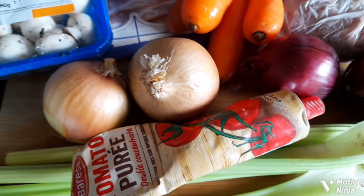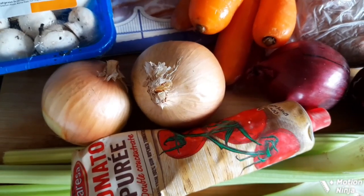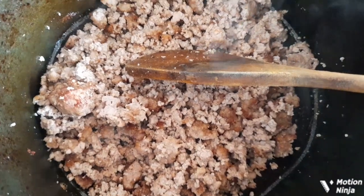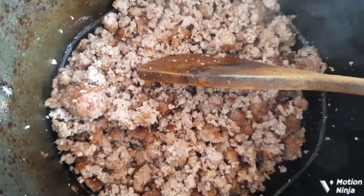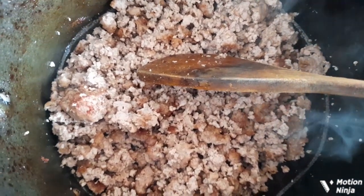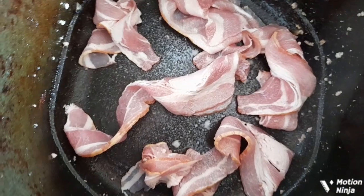The first thing I'm going to do is cook my mince in my air fryer. As you can see, the mince is now cooked — it took about 10 minutes. Keep an eye on it and stir every so often. I'm going to transfer that now into my slow cooker.